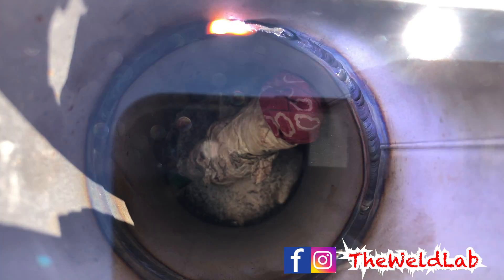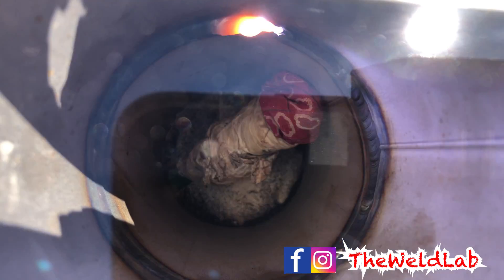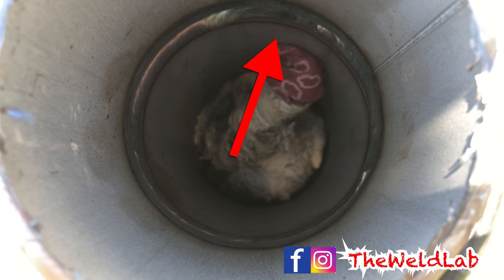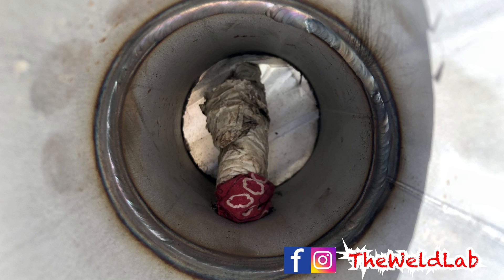I ended up cutting it and redoing it again. I will post a video on how to fix a root pass if you mess up, but I had to redo it because it came out too flush and I just didn't like how it came out. As you can see, my tying right here was way too flushed. I ended up fixing it — here it is, it looks nice, everything beads in there. I will be posting a video on how to fix a root pass, so if you want to watch it, make sure to subscribe. If you found this video informative, hit the like button.